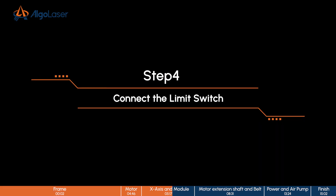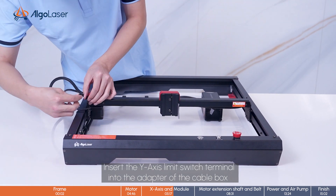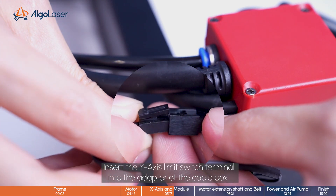Step 4, connect the link to the left. Insert the Y-axis limit switch terminal into the adapter of the cable box.